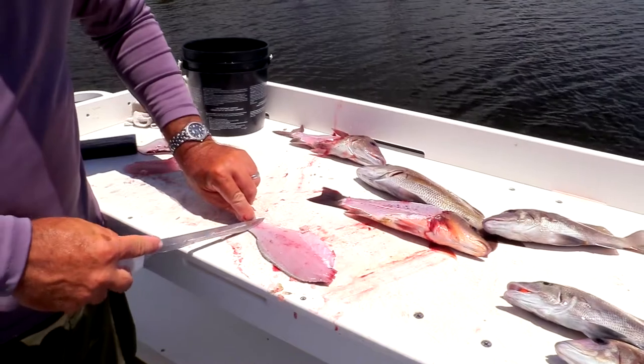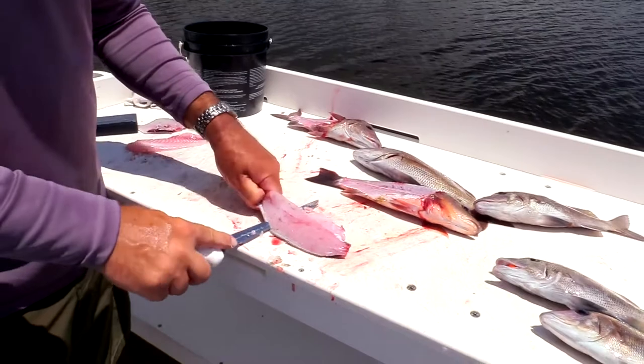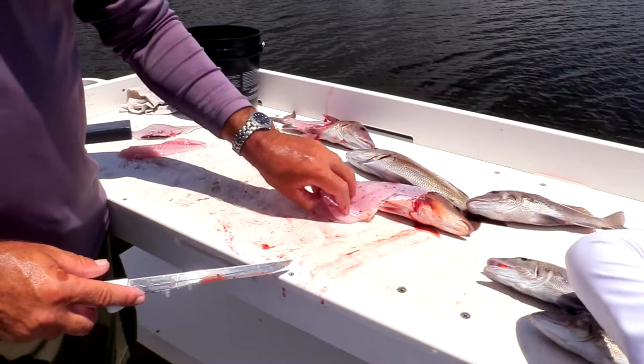Same way, put your nail on it. And majority of the fish I clean — except for the exception of like sheepshead or something that have heavy bones — it's all about the same, even redfish or grouper.